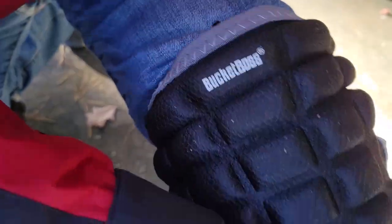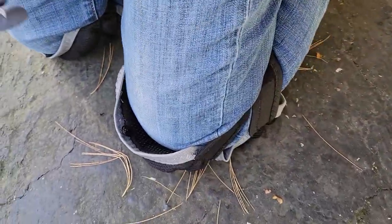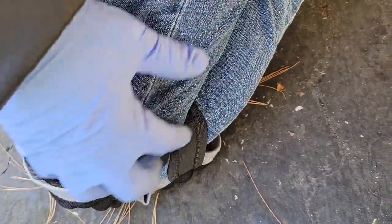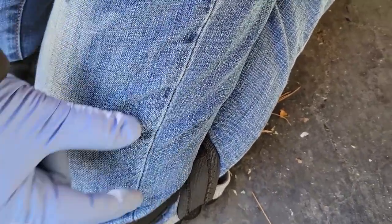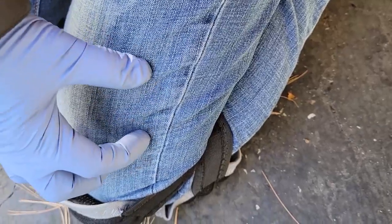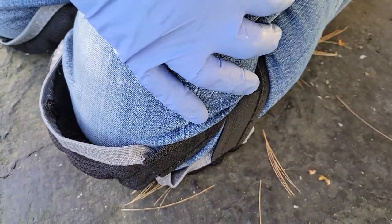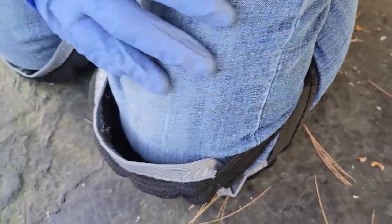And that's the problem I've always discovered with these, even the cheap ones — they just slide down. Maybe that's just par for the course, because they're strapped to your leg but they're not really holding on to your pants. It's not like they button in or velcro to something on your pants. So as you move around, they tend to shift. And you can only make them so tight; otherwise you're going to start constricting blood flow and they're just going to get uncomfortable.